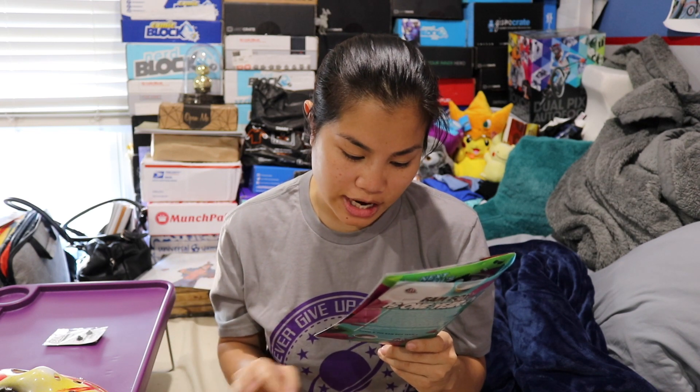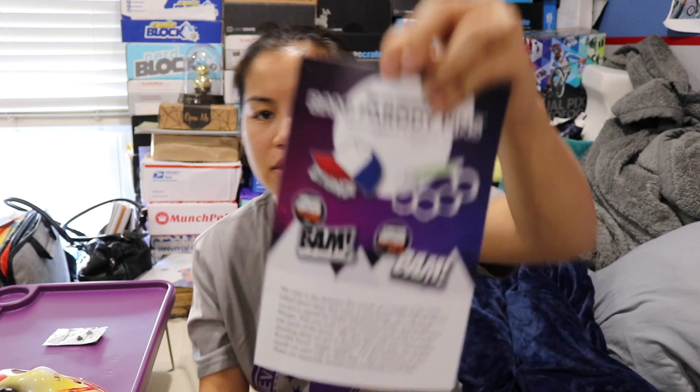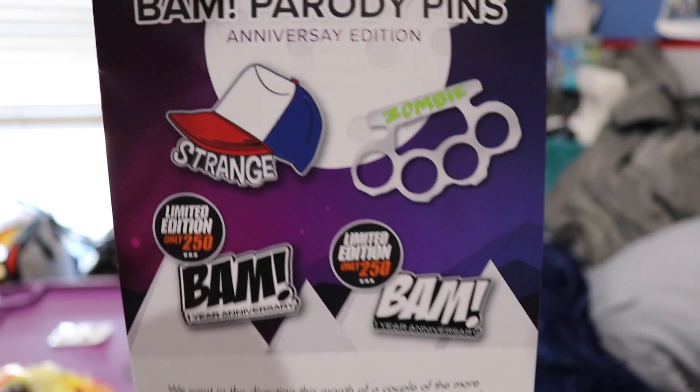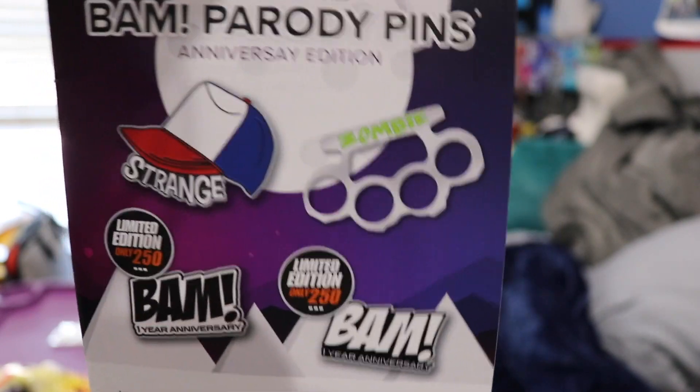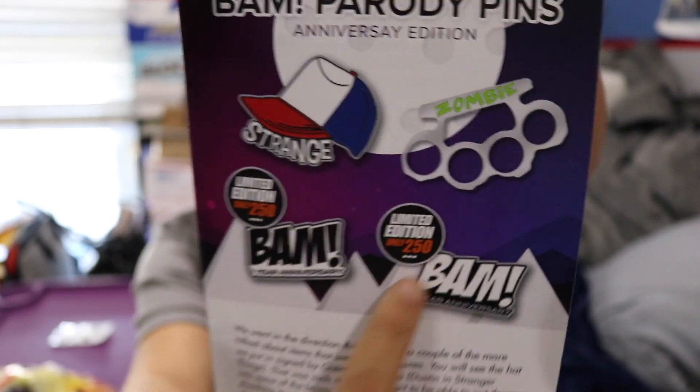There are basically two different types that were numbered one out of 250. We did not get any of the special edition pins, and we also didn't get the signed pin. We just got the regular pin. So these were the special edition pins that you could have received.